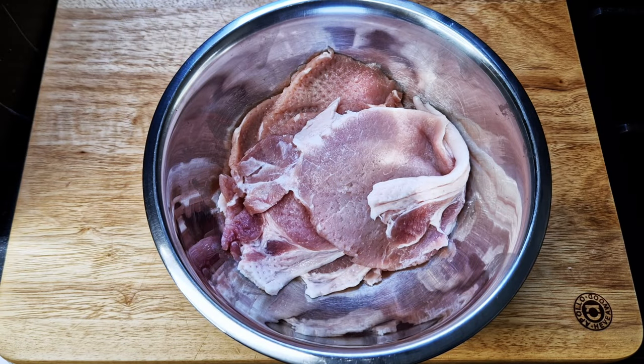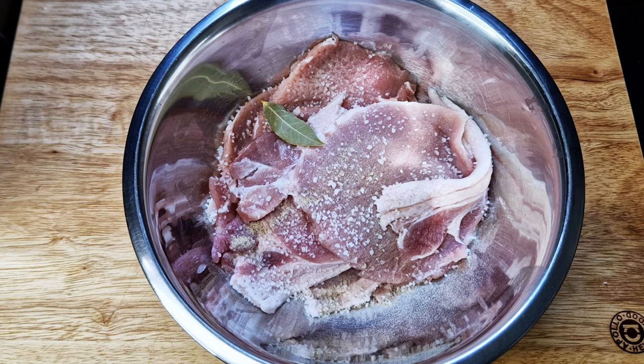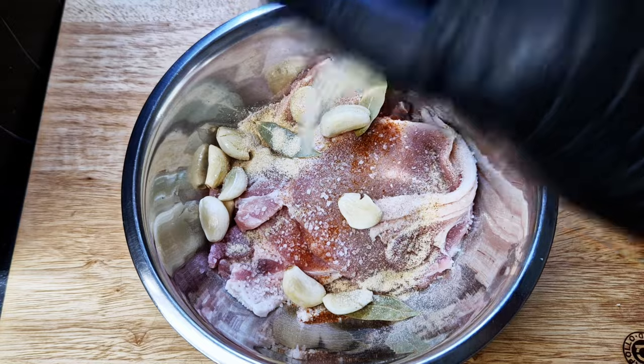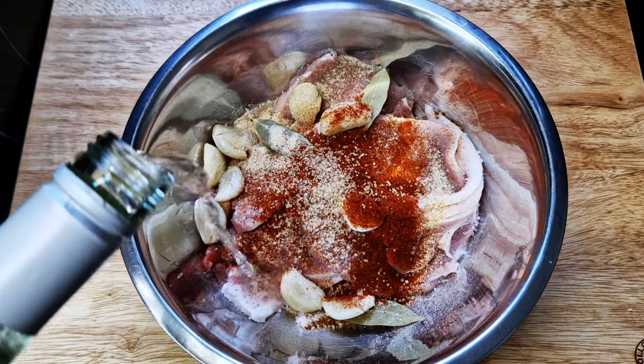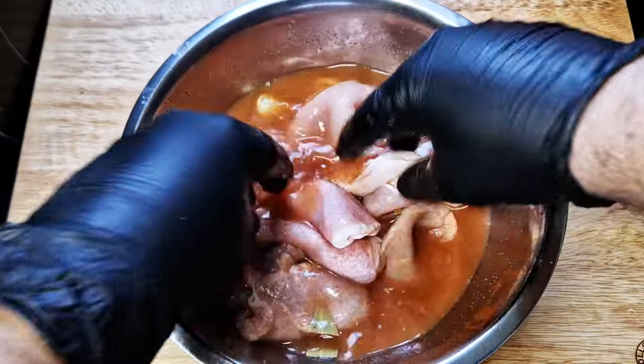Marinating the meat is the first and most important step. Add a couple of pinches of salt, some pepper, a couple of bay leaves, some cayenne pepper, crushed garlic, garlic powder, onion powder, smoked paprika, a pinch of sugar, some white wine, and a little bit of lemon juice. Get your hands in and make sure the marinade goes through all the meat. Minimum one hour, but ideally 24 to 48 hours — the longer you leave it, the better your final product will be.